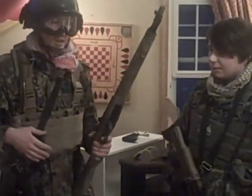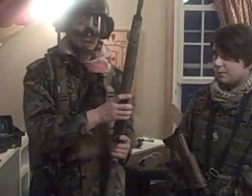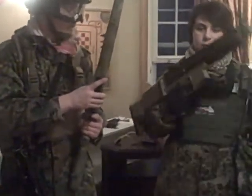I usually am wearing a comm set — I could not find it, so that's why I'm not wearing it. Sayf, what do you have to say?